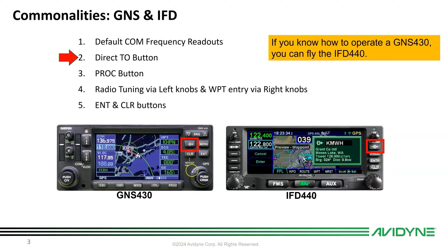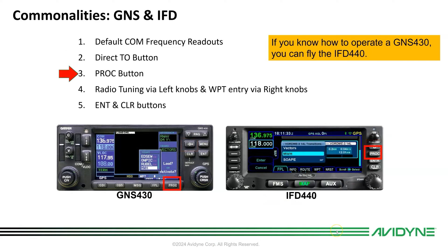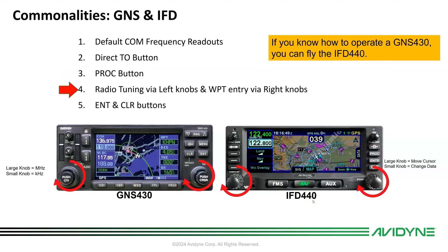You can use the knobs just like on the 430 — the outer knob moves the cursor, the inner knob changes the data — or if you touch right here you get a QWERTY keyboard, which we'll talk about. The PROC button for loading procedures and approaches operates very similarly.